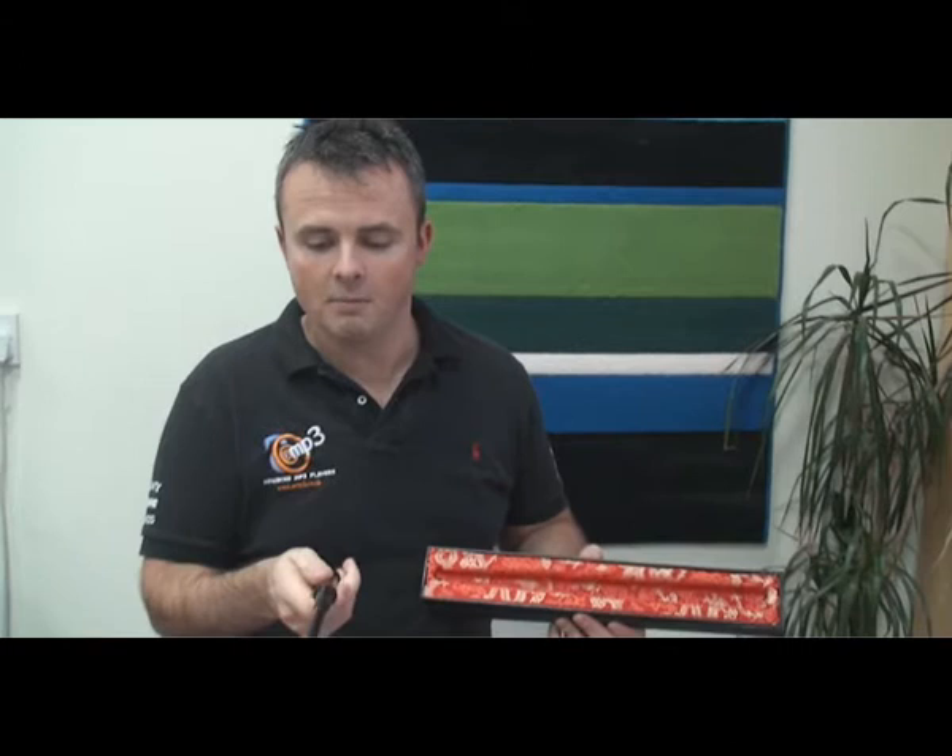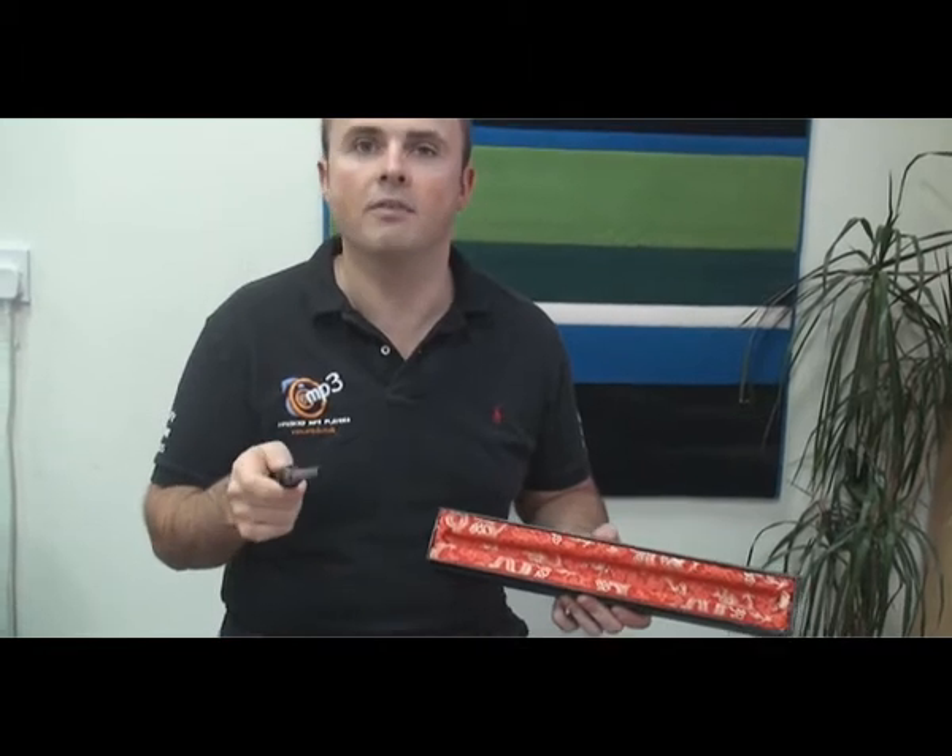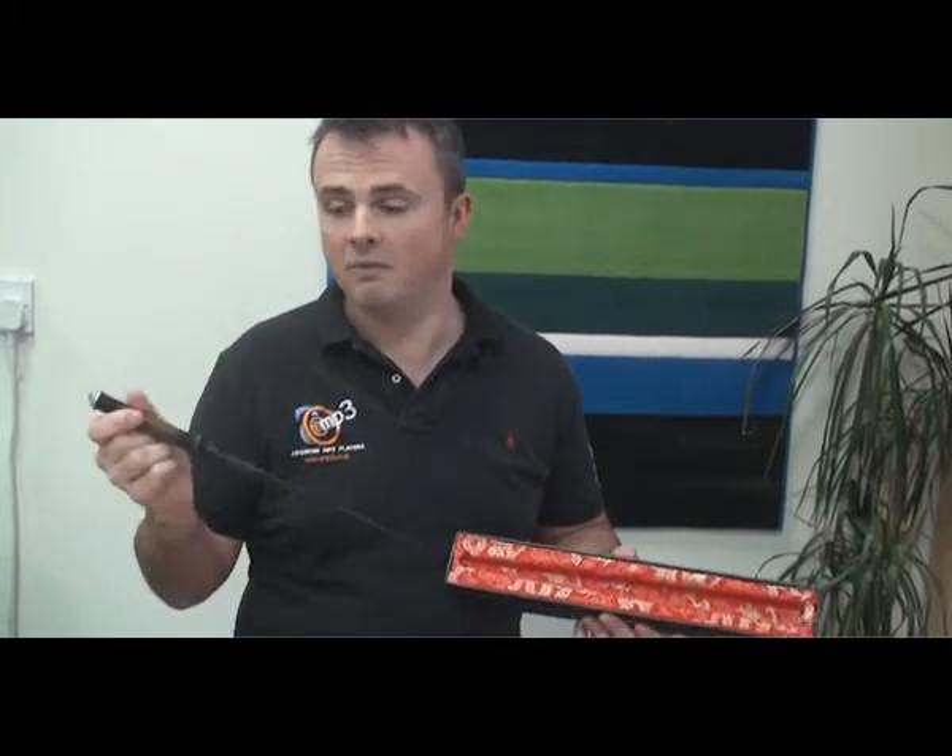Although this looks like a simple wand as you might see in a Harry Potter film, this actually allows you to control 13 different things remotely. It is effectively a remote control. You might have seen it on Dragon's Den.